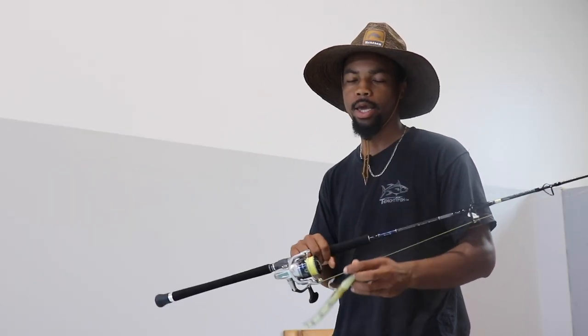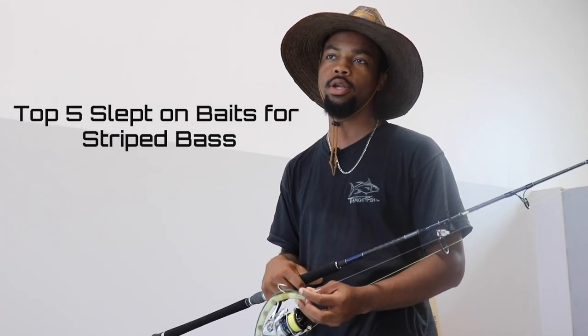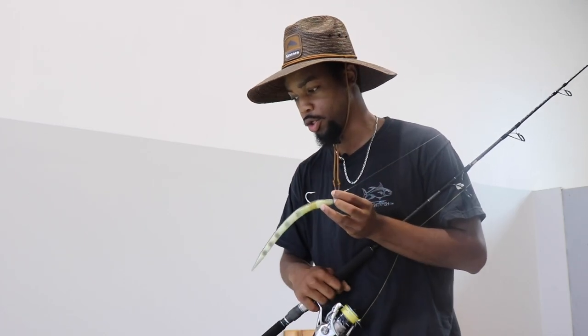All right guys we are back. Matt here from the Mighty Fish Goose Summit Shops, and today it's gonna be a good one. We're doing top five slept on baits and lures for striped bass. These are some lures I feel not a lot of guys fish — I do, and I do a lot of crap for it — but they still work. Let's get to it.